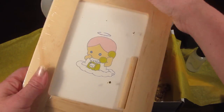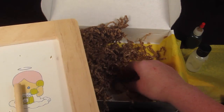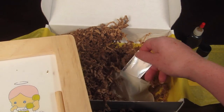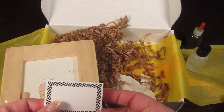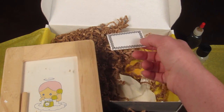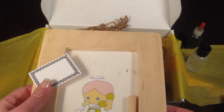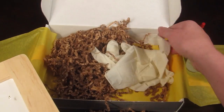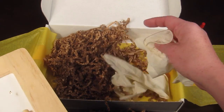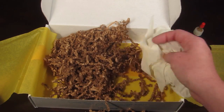There is a picture frame, and this is what will be covered in the gold foil. There is a little name sticker — you can personalize it. There's a little square on the back of the box where you can put your name or what's in the box. There are also a couple of gloves to protect your hands from the gold leafing, varnish, and glue.